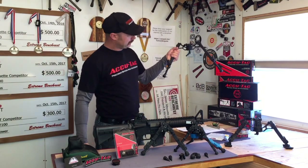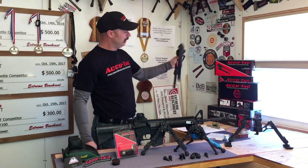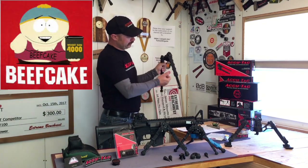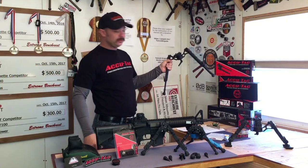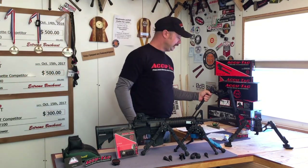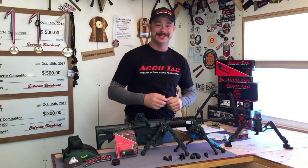And I've got this guy — look at the size of this thing. Holy cow, the beefcake legs. This thing is a monster. This is the FC-10QD, and if you want a large bipod, I don't know that they come much bigger than that.